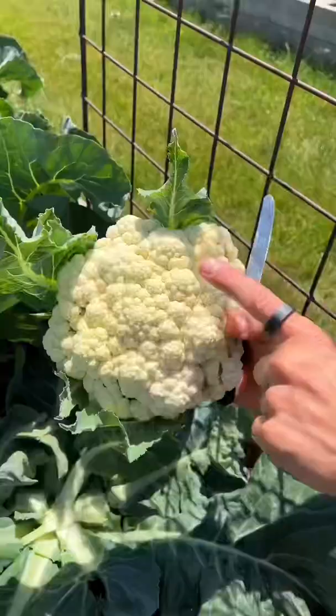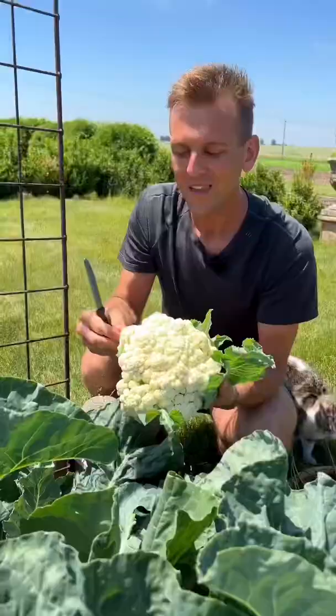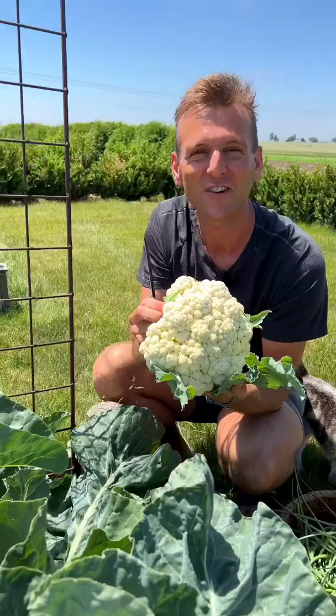If I would let this on here too long, these would all start opening up and get really tough. This is the perfect time to pick it — it's still tender and sweet, exactly like you want it.